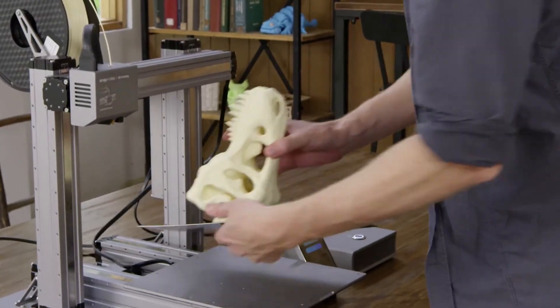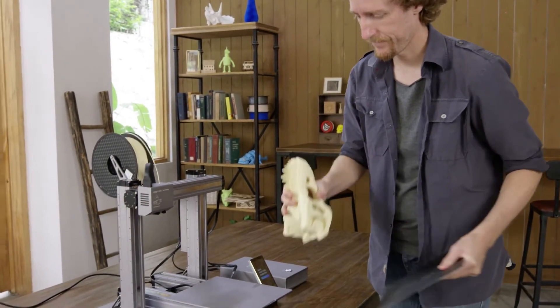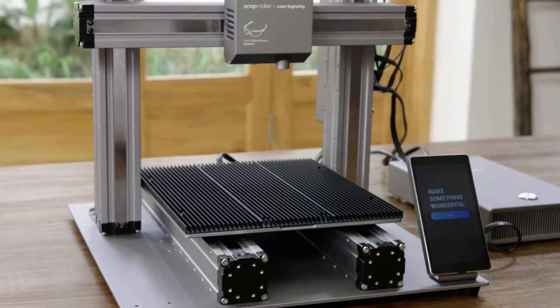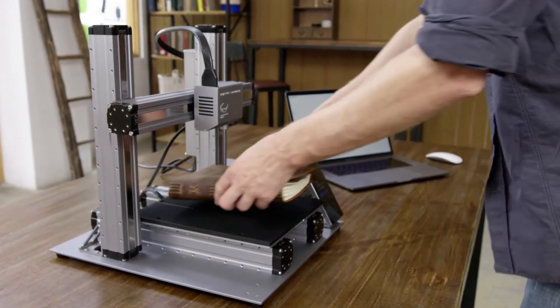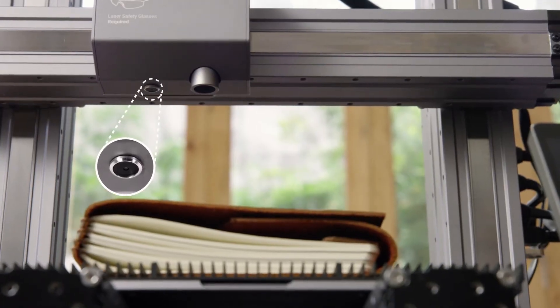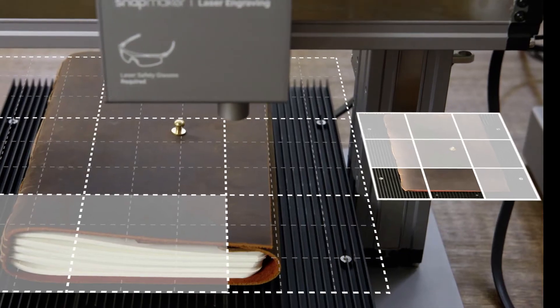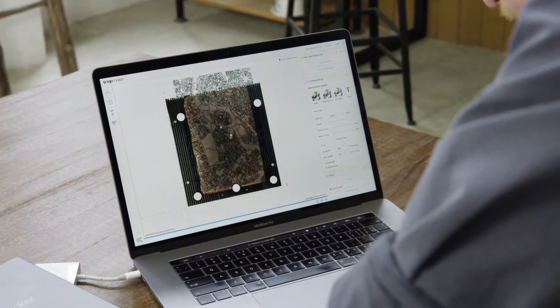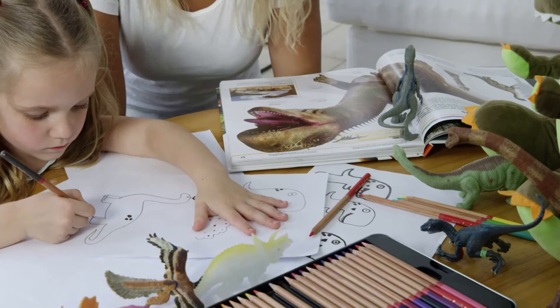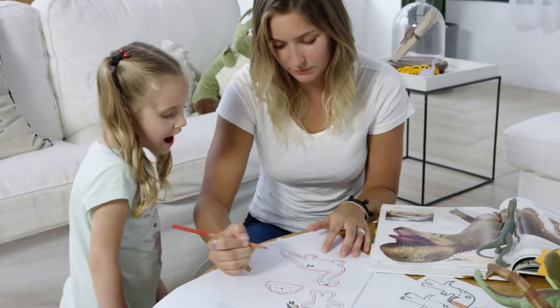To remove a print, simply lift the build plate and flex it. For laser cutting, it uses a specially designed aluminum grid table. Its built-in camera allows you to preview a design on any material or surface. What you see is what you get.